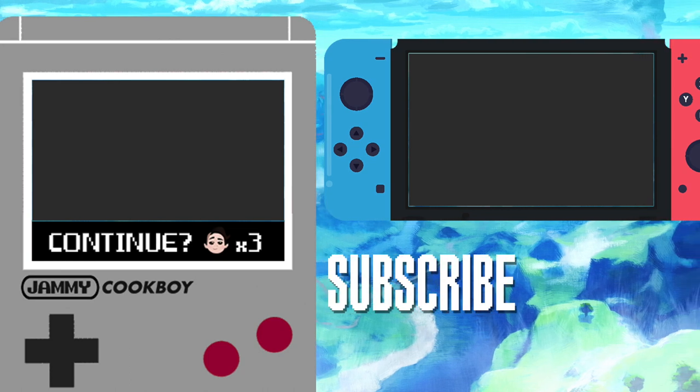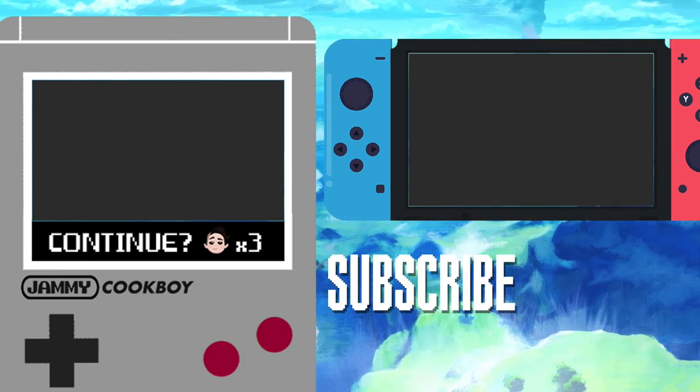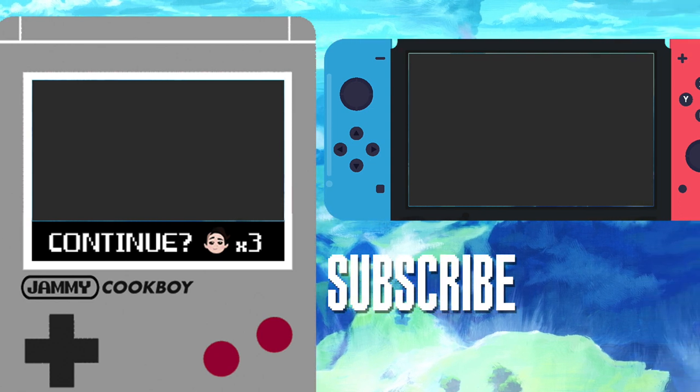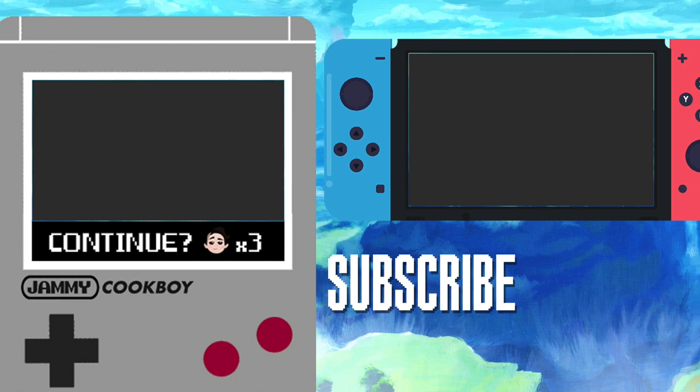Thanks for watching! If you're looking for another Zelda holiday video, check out last year's Christmas-worthy roast. Also, be sure to like, comment, and subscribe — it helps my channel out a bunch. See you next time!